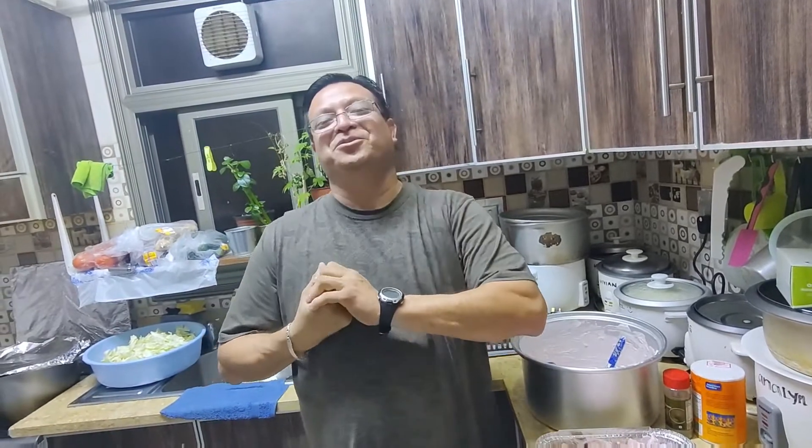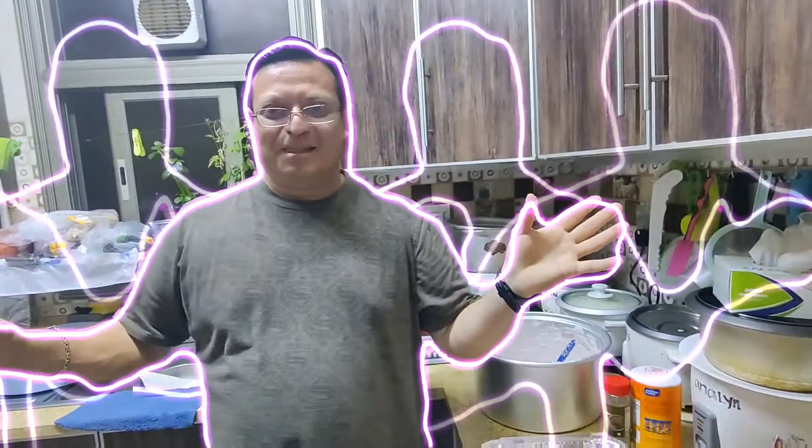That's it for now, amigos, Matos Locos. Remember, be safe and wear protection. Thank you again for coming to Chico Loco's Kitchen with Chico Loco himself. Next time we may be in another kitchen, maybe this one — we'll see, I'm everywhere. Thank you, come again, don't forget to subscribe and share with your friends. Love y'all, bye.